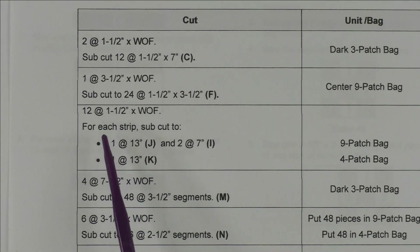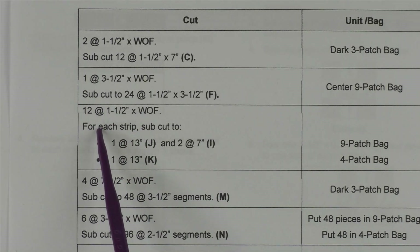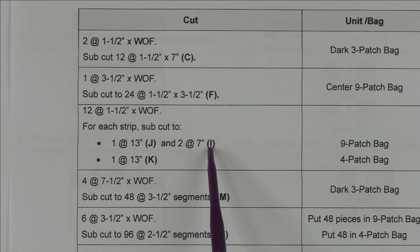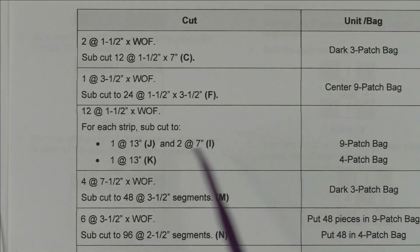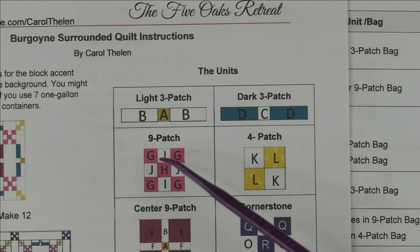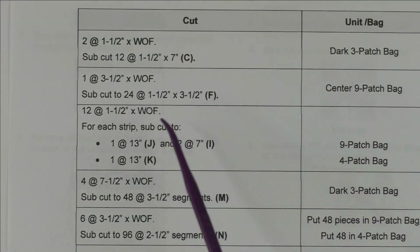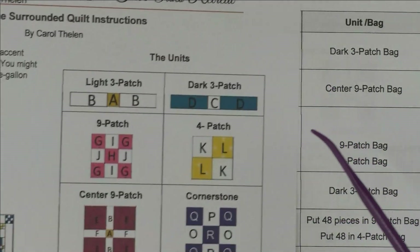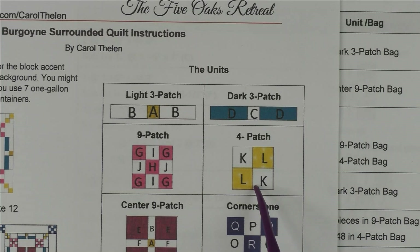Continue down the same way and cut each part and put it in the bag it belongs to. For one cut we're cutting a strip that will go to two different bags: cut 12 strips at one-and-a-half by the width of fabric, and from each strip cut one at 13 inches and two at seven inches. Those three pieces go in the nine-patch bag — that's sections J and I of the nine patch. You'll also cut one at 13 inches for the four-patch bag — that's letter K. So you can see exactly what you're cutting for as you work.